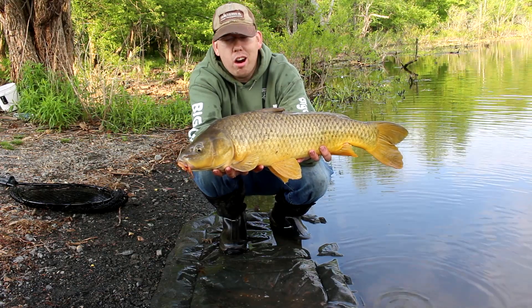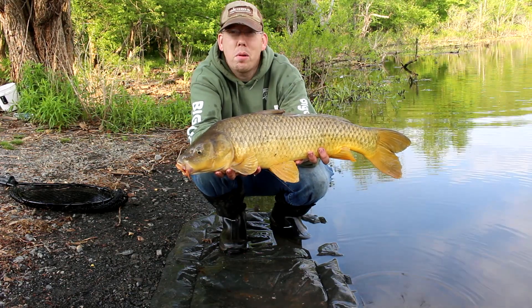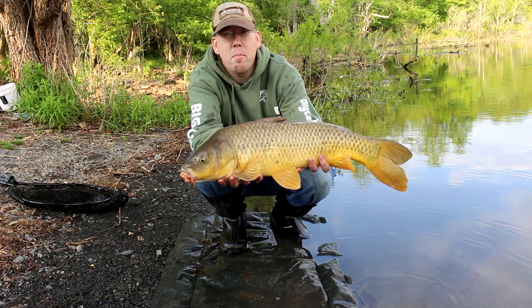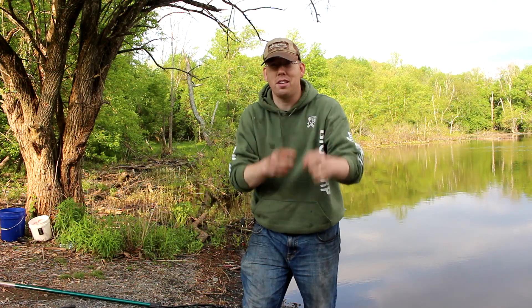Another beautiful long lean carp. It's been about an hour and a half and I need to head to work, so I'm going to put this guy back and call it a day. I hope you've enjoyed this video. I've got a lot of fun videos coming up — a trip to Tennessee for stripers and catfish, Mississippi for buffalo, Pennsylvania for carp, and then Utah, Japan, Canada, Alaska, and who knows where else. We've got a lot of great fishing videos coming up in the next two months, so stay tuned and click subscribe. Thanks.